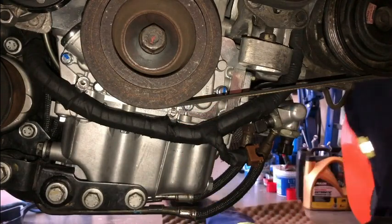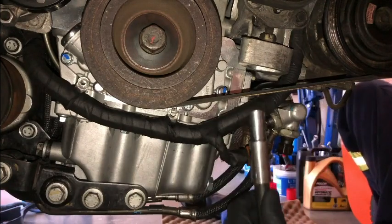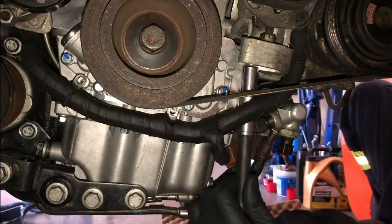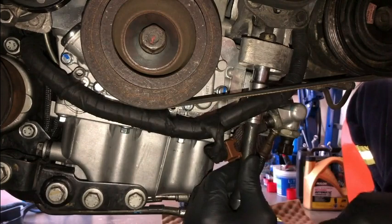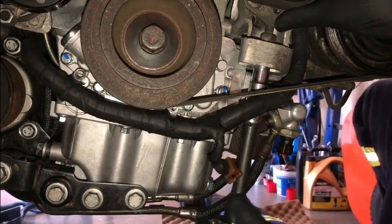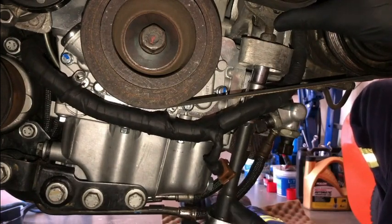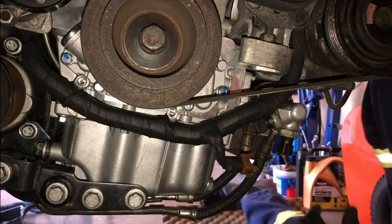All we're going to do is increase the tension, which is simple — just by doing up this bolt over here. Increase the tension a little bit more, and now we're going to give it another try.